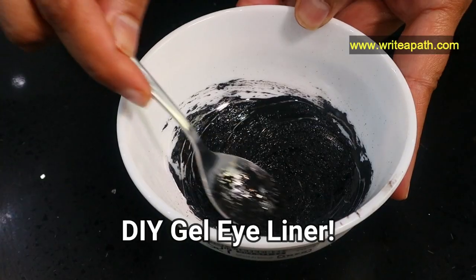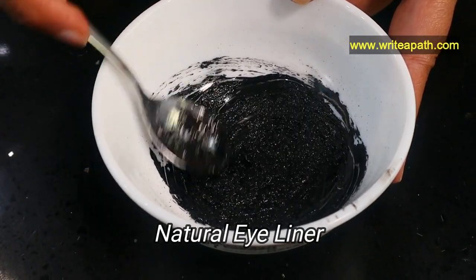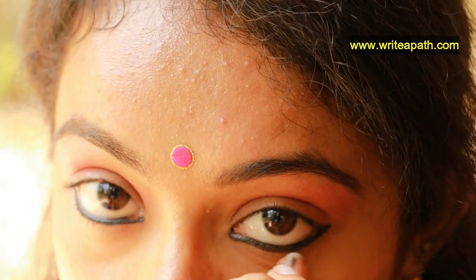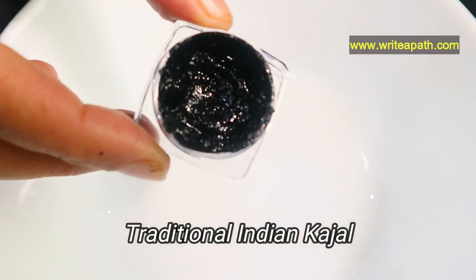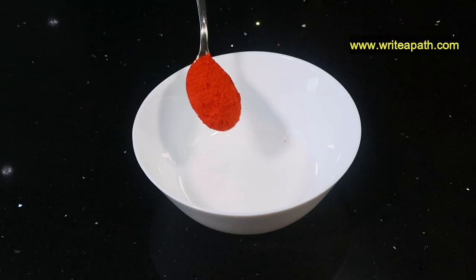I love using kajal — well, who doesn't, right? I like this gel eyeliner that I make at home. Making your own natural eyeliner is so healthy for you. It not only gives a really good finish to your makeup, it's also good for your eyes. It's a natural eyeliner — even if you have sensitive skin, this kajal doesn't irritate your eyes. It's kind of a coolant to your eyes. This is the traditional Indian method of making kajal.